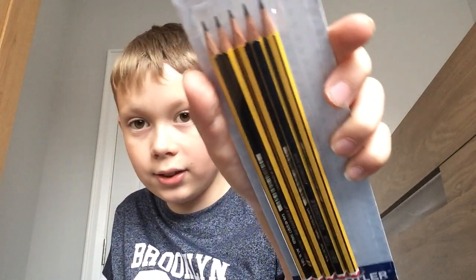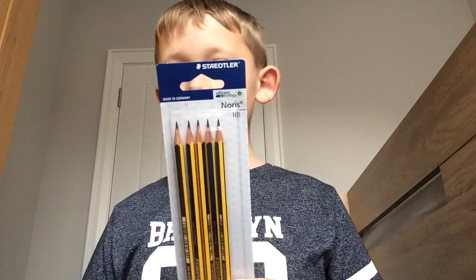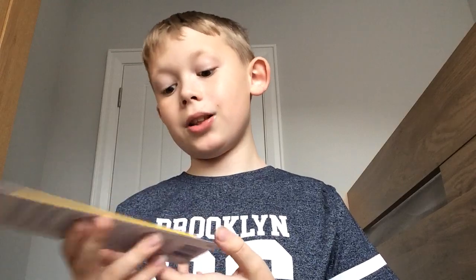Of course you need HB pencils. I also have an art pencil — 6B. And here are my HB pencils — nothing really special about them, just normal HB pencils by Staedtler.